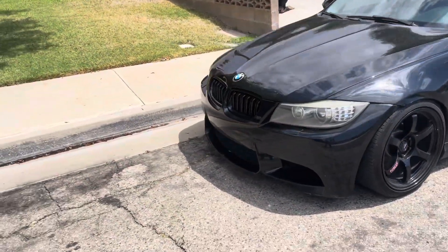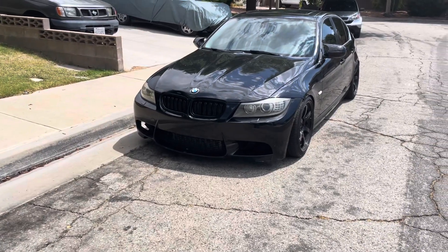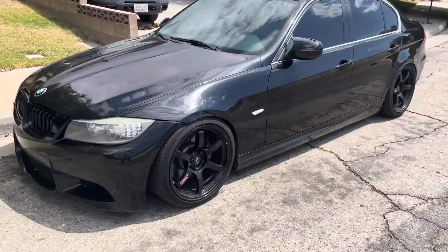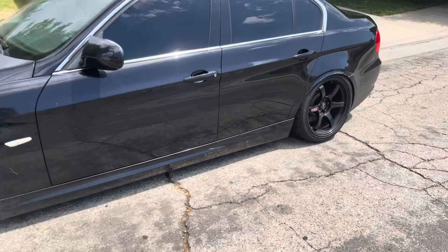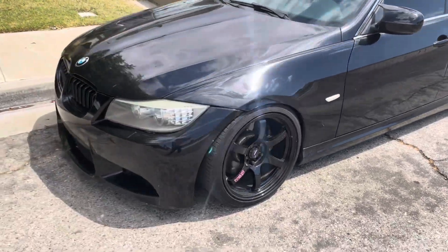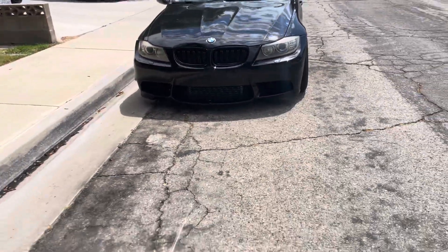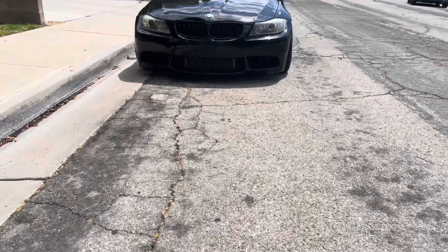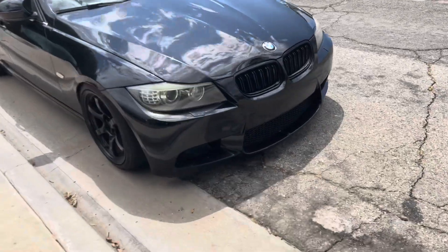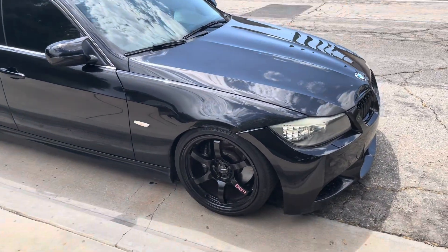I'm recording this after the fact that I installed the N55 intercooler, more so just to make sure everything was working properly before advertising it. It's been about a solid two weeks now and everything's been good — looks good, really solid, haven't had any boost leaks, and IATs have dropped a fair amount.